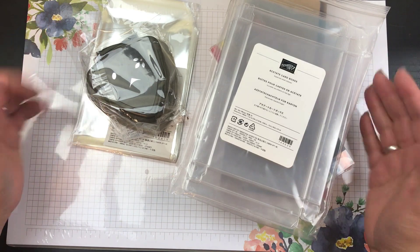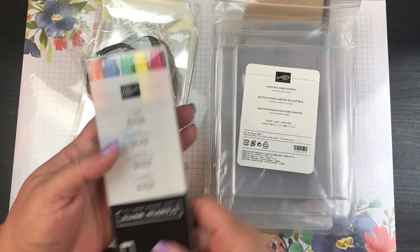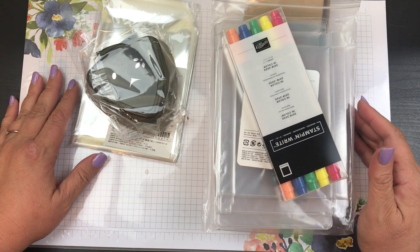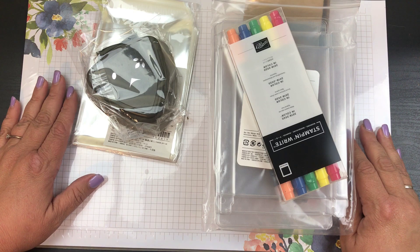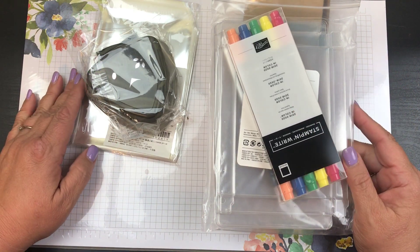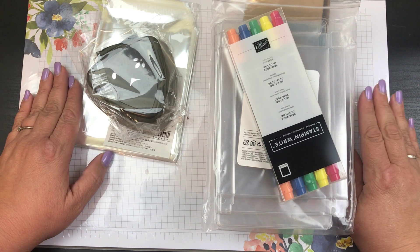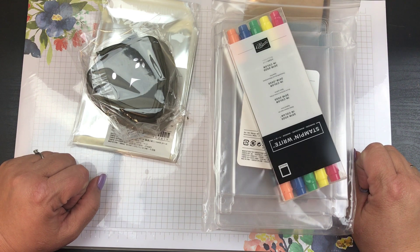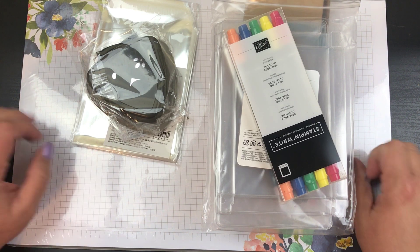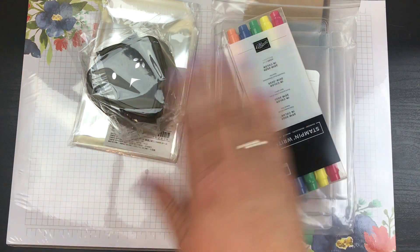I'm now going to set up my blendables — I'm going to put my pens next to my ink colors. I'm super excited, I cannot wait. Beauties, if you love Stampin' Up! like I do, please give me a thumbs up. If you want to learn more about creating your own cards, make sure you're subscribed and hit that bell so you can get notified when I do more videos. Have a wonderful day and I will talk to you later. Bye!